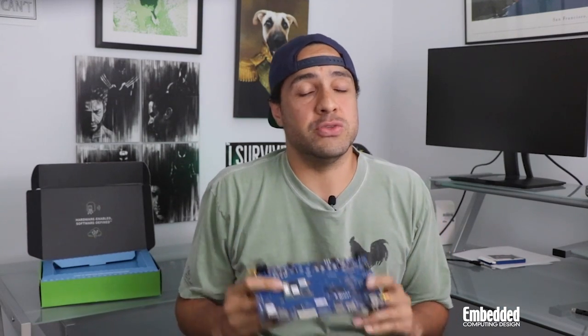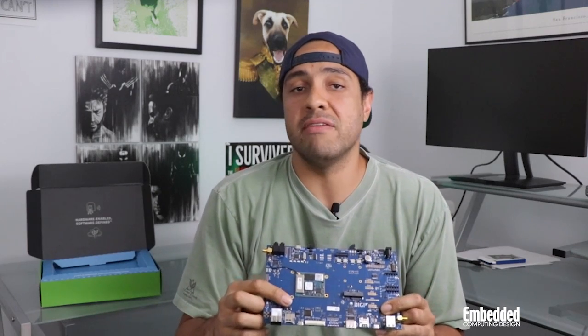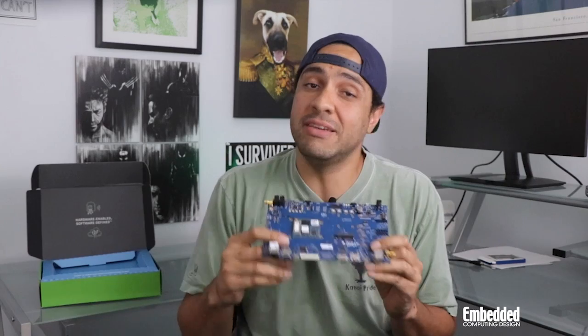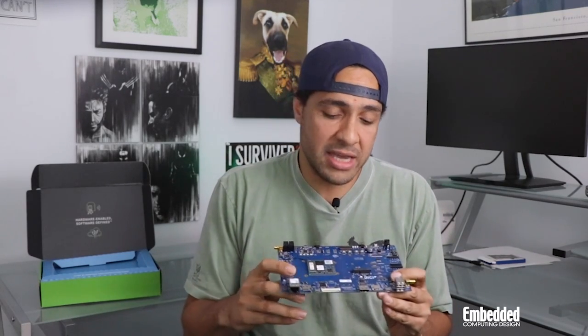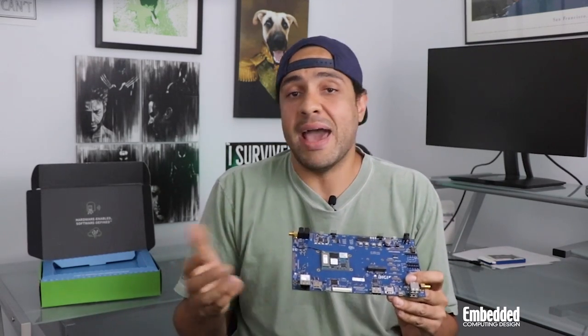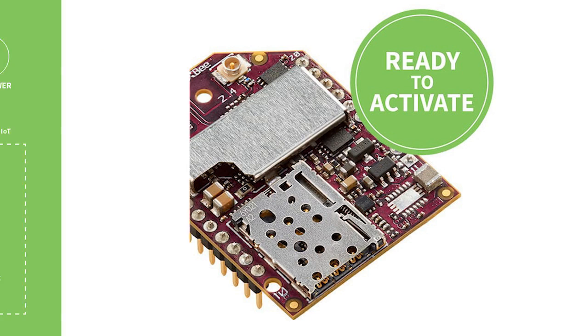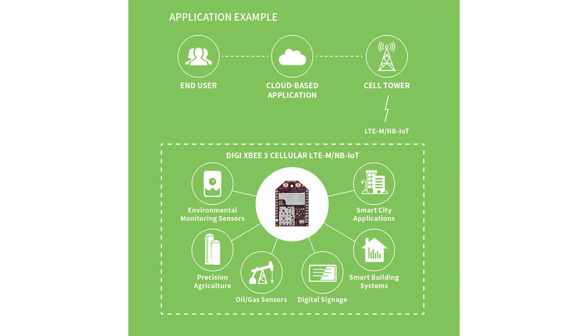These SMA connectors, as well as the 2.4 and 5GHz Wi-Fi antenna included with the kit, also reveal the platform's wireless capabilities. Thanks to these components, the ConnectCore 8M Mini is pre-certified for Bluetooth 5 and 802.11a/b/g/n/ac dual-band Wi-Fi connectivity. The board also includes two DigiXP connectors that provide access to a variety of RF plug-in modules and cellular modems that can transform the ConnectCore 8M Mini Kit from a powerful edge computing node to a full-blown IoT gateway.